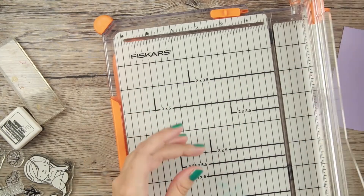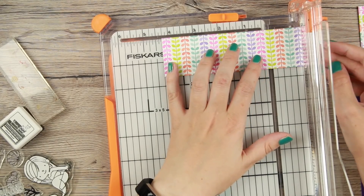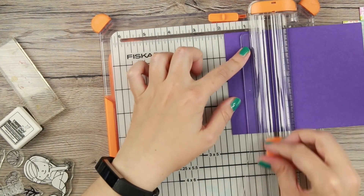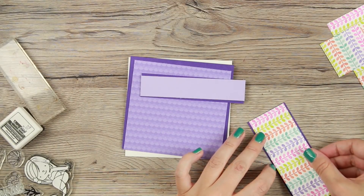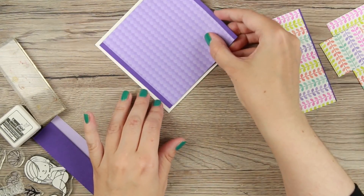The cardstock I'm using is boysenberry and periwinkle, and all of the cardstock I'm using is by MFT. I really like their cardstock — they have a slight texture and are very thick but not too thick. It's becoming my absolute favorite cardstock, and they have so many different colors, it's crazy.